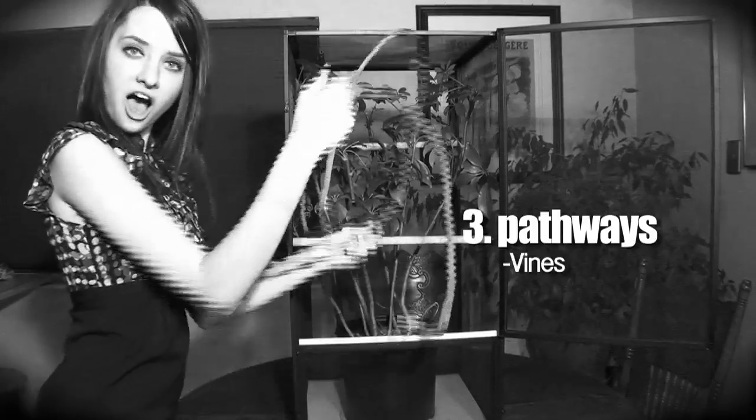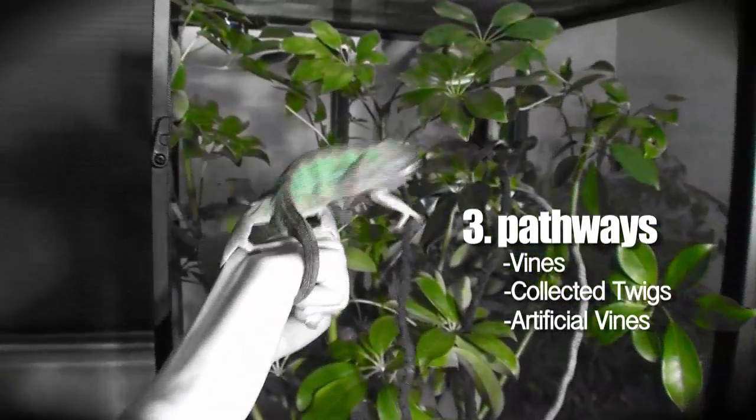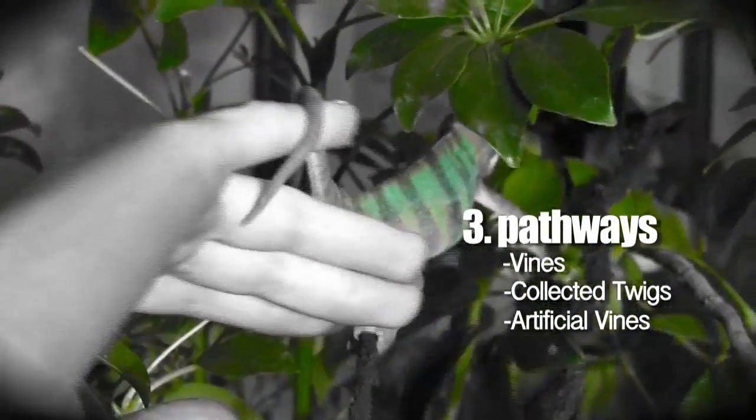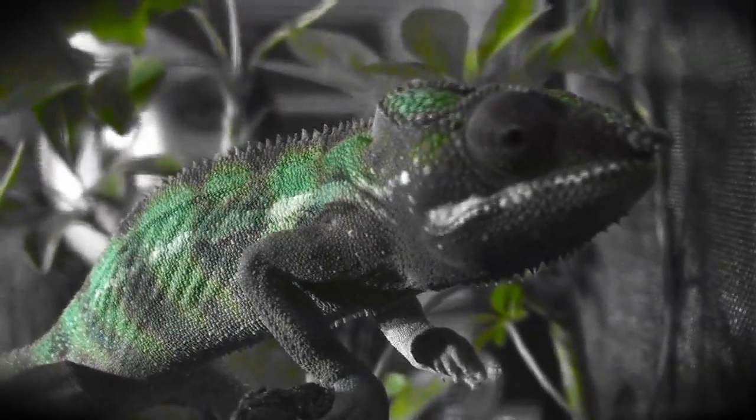Us humans use roads to move through towns — chameleons are the same way, but with branches. Build their paths using vines, garden-cut twigs, or even artificial bio-vines. This will satisfy the chameleon's need to roam. Though they may not show it, that feisty creature will love you a little bit more.